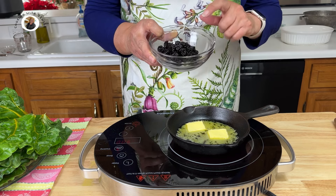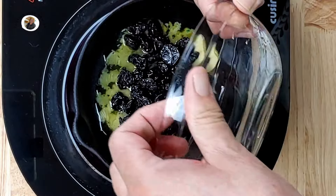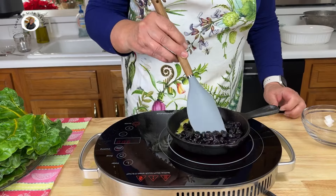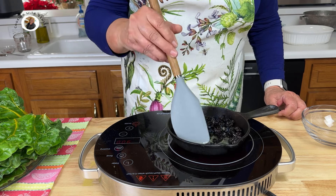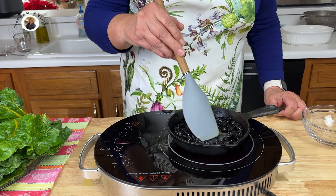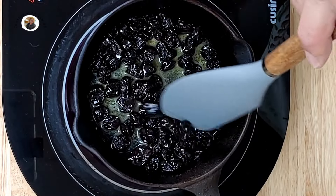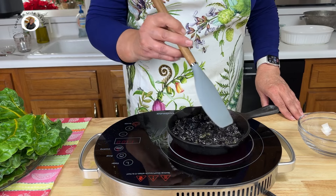Our butter is melting nicely. I have here a half a cup of tart cherries — now these have been sweetened. If your tart cherries have not been sweetened, add one or two tablespoons of sugar to this. We're going to stir them up and mix them, and we want that sugar to dissolve. This will help plump those cherries up. Isn't this going to taste good? Well, these are going to be going into our rice.